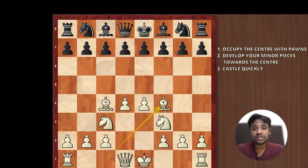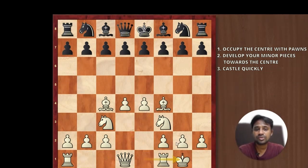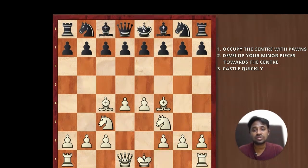The third point is you try to castle as quickly as possible. Why do you need to castle? Because your king is pretty safe — you can see that there are three pawns right in front of your king defending it from any sort of attacks. It is always best to castle as quickly as possible, because if your king is in the center, you can see that you have pushed both pawns. So your king is much safer when it has been castled.